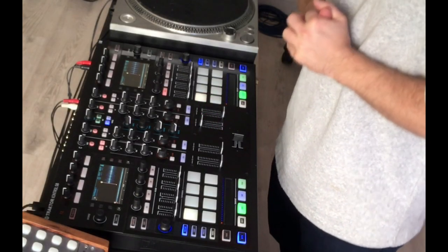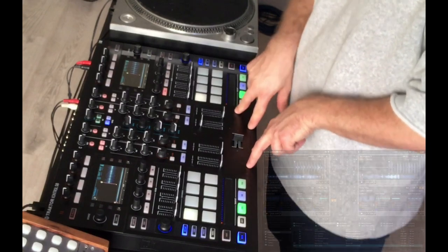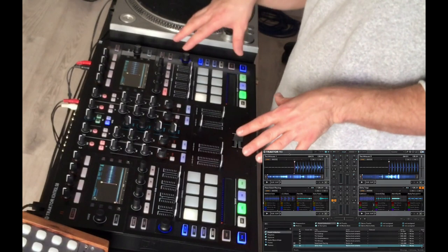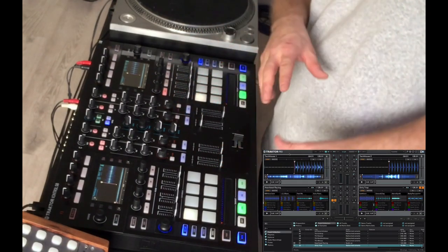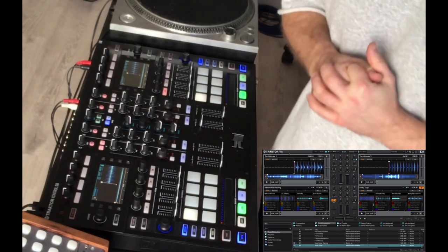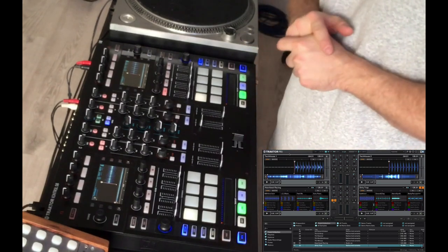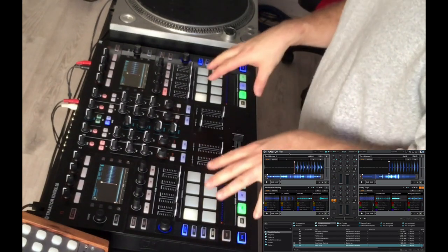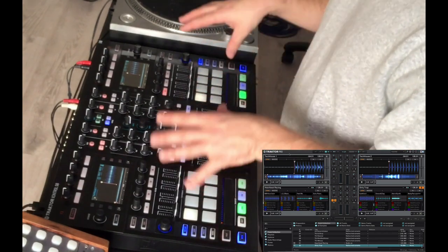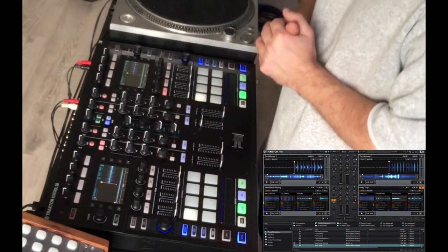Welcome back. In this lecture we're going to take a look at the Traktor Control S8. The S8 is the flagship controller of the Native Instruments range, designed specifically for Traktor Pro, which we've gone through in an earlier lecture. The idea behind the S8 is that we no longer need to be stuck behind the laptop — we can play the controller and our sound files from here, giving us greater interaction with the audience.